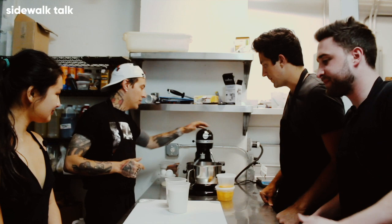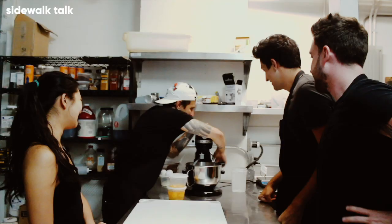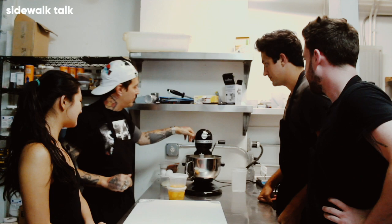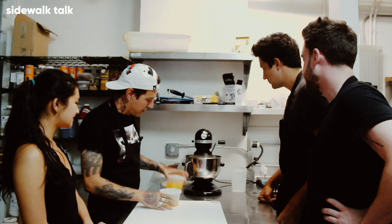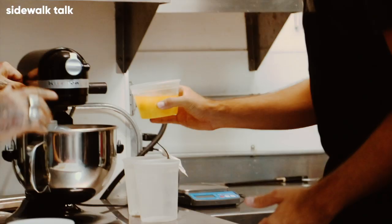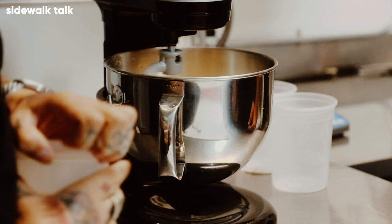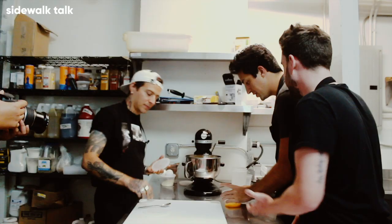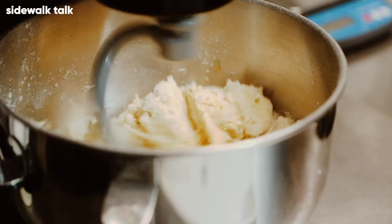Let's start — okay, so basically first you want to dump it in. All right, easiest part of the day. Let's turn it on a little bit, start slow. Then we can start adding eggs — just put them in slowly. Half first? Yeah. And then put the yolks in. Beautiful.